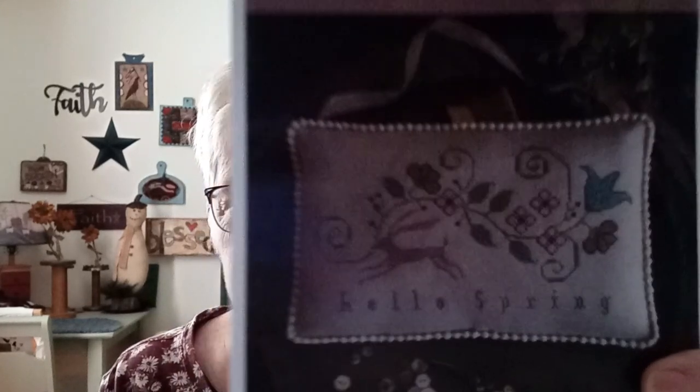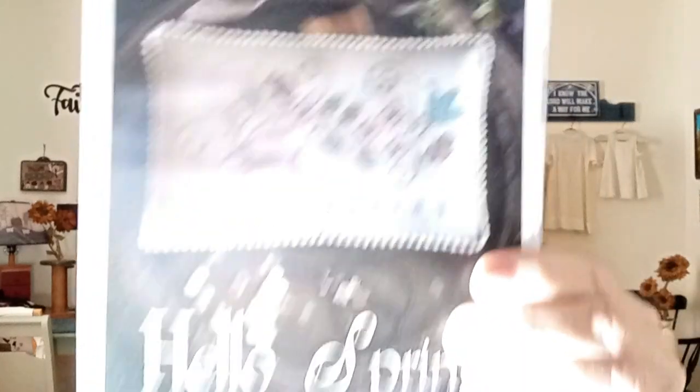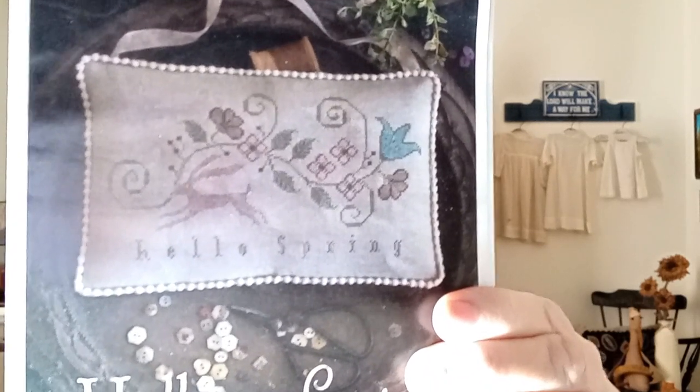I have a pattern giveaway this week — it's Plum Street Samplers' Hello Spring. It's a rabbit design. If you're interested in winning this, put the word 'rabbit' in your comment. My question is: have you started decorating for spring yet? To enter, answer that question, include the keyword 'rabbit,' be a subscriber, be 18 years or older, and live in the United States due to shipping. The winner will be announced on my next Flosstube.